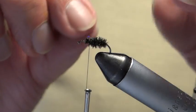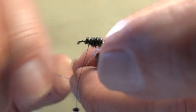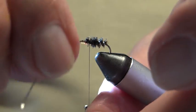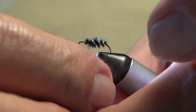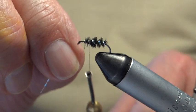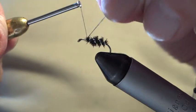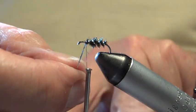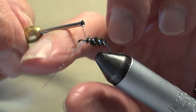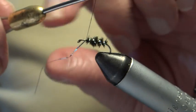I've secured the body and now I'm going to rib it — going the opposite way. I went over with the peacock herl, so now I'm going under. This is optional. Only about three ribs. I'm keeping the body a little bit short because I've got a few bits to put on yet. My movements are a bit restricted with the camera, but normally I'd move around more. Got the rib on.